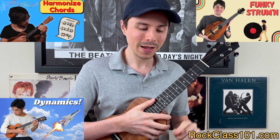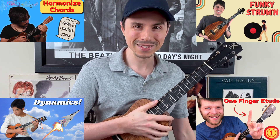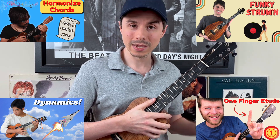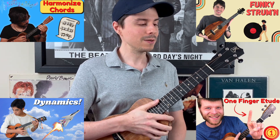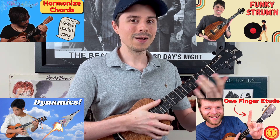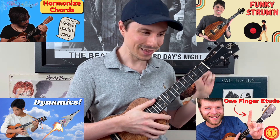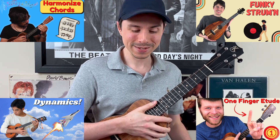Going on to mini lesson number nine, it is called One Finger Etude. This is the one for the beginner player. This one is literally you using one finger fretted the entire time, playing a beautiful finger picking piece. So if you're a beginner player, this is the one to go for this month.